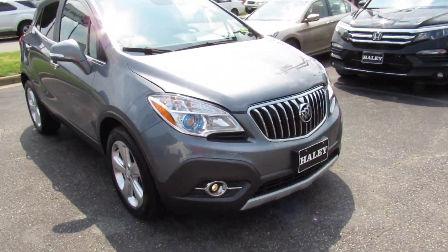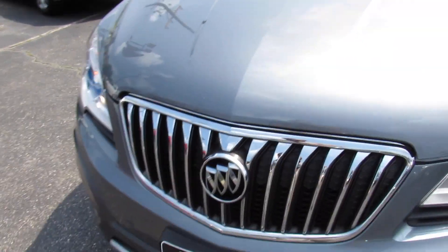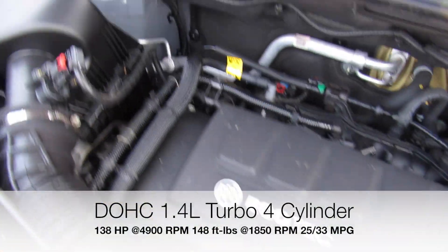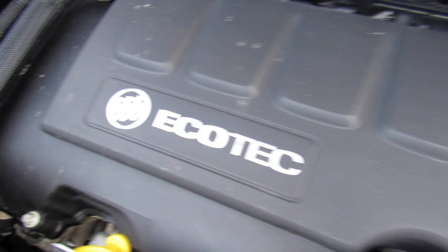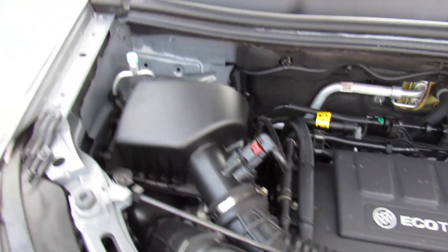Up front this one does have halogen projector headlights and fog lights. Under the hood it is equipped with Buick's 1.4-liter Ecotec turbo four-cylinder. It's all in great shape — this one basically has a brand new battery in it as well. Everything's in great shape and running fantastic. With this engine especially in front-wheel drive, you'll get excellent gas mileage in one of these.